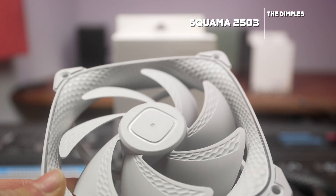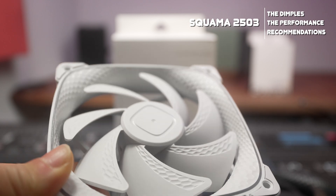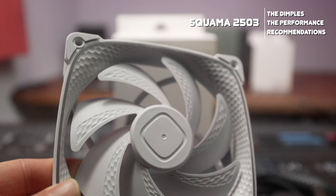Welcome to Machines & More. Unfortunately we won't be doing any golfing today, but we will be checking out a fan that relies on the same principle. Geometric Future is a newer company and I have the Squama 2503 fan on hand. A big thanks to them for providing us with these samples today — it's a new design. I'm not paid for this review by them though, and you can expect a fair and independent review.